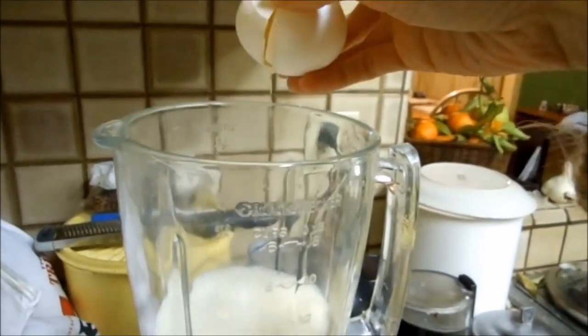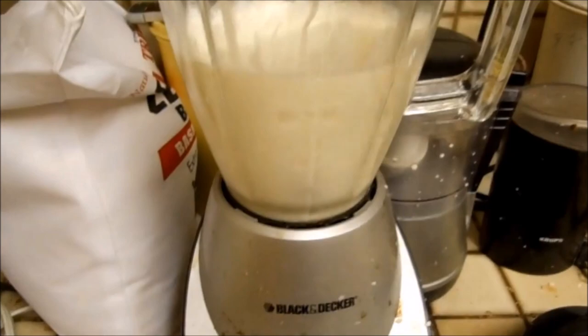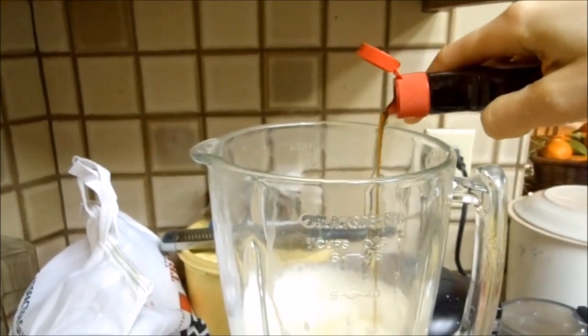Add a whole egg, raw. That's right, because I live in California and I don't have to worry about salmonella. Add sugar to taste — my taste is not very much sugar. Add some pure vanilla extract, which has alcohol in it.